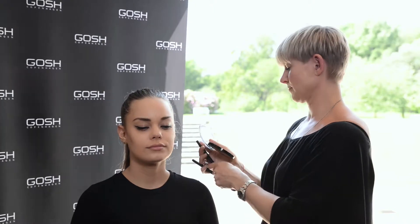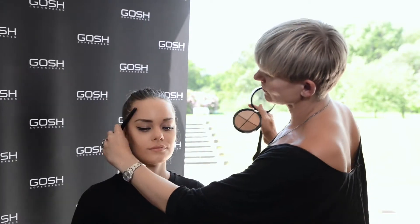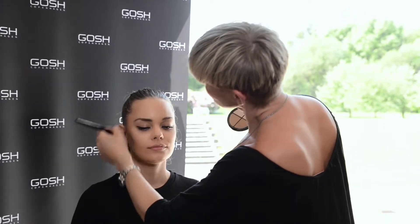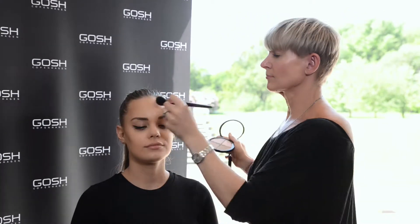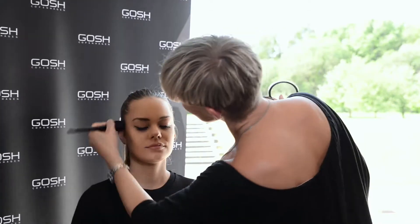I'm going to continue with the highlighter. I'm going to place the highlight where the sun hits the face first — that means top of the forehead, top of the cheekbones, top of the nose bone, top of the lip and the chin. You can add on a bit of the blusher to give a bit of glow. This will make the face pop a bit more and look more fresh.